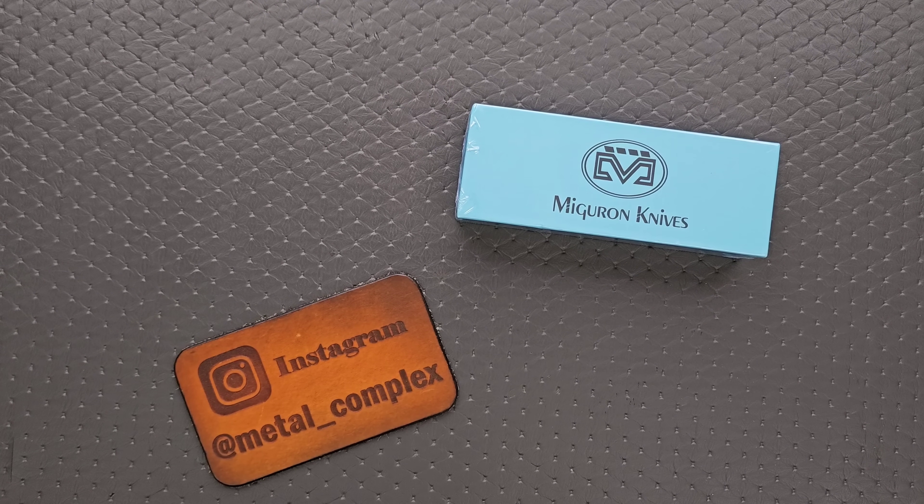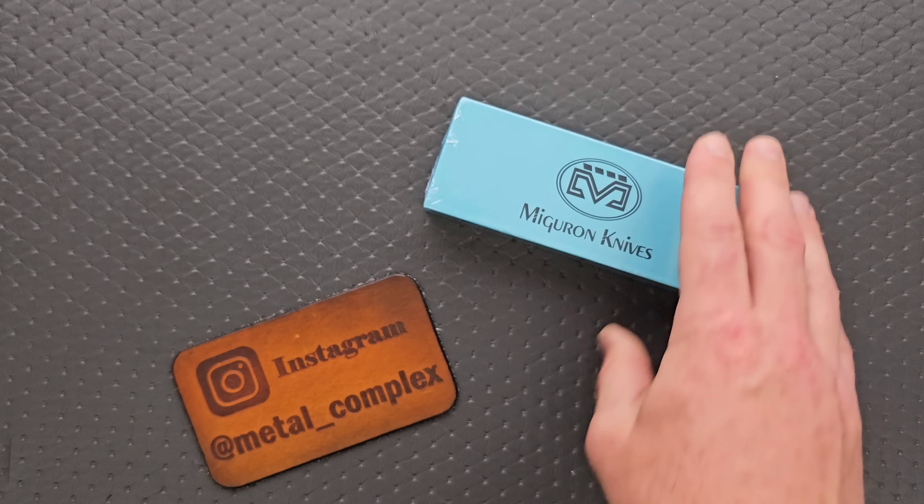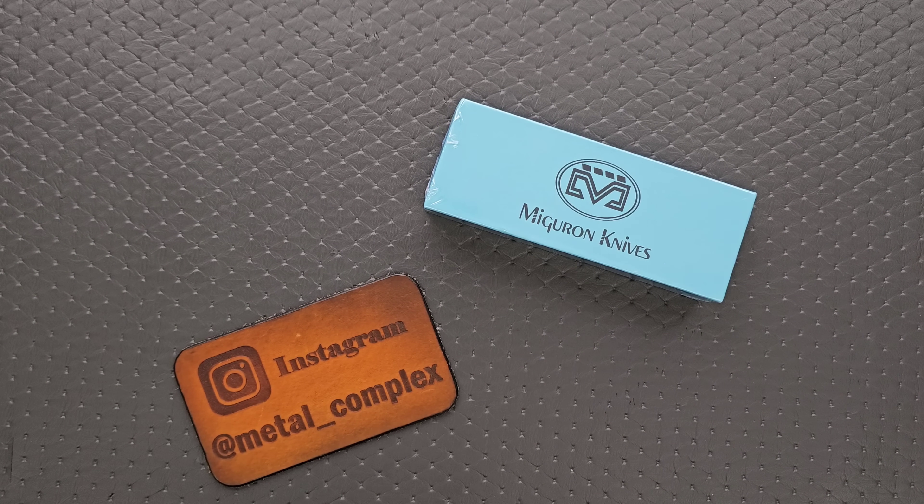What's going on YouTube? Metal Complex here, and today I've got another short little unboxing video to show with you guys. We have a Migron, and the reason I'm more curious than normal is because I don't recognize the name of the model on the box, which is actually kind of a new experience for me. Usually when I get something from Migron, it's one of their previous models just with a slightly different setup, or it's the budget version of a premium knife, or the premium version of a budget knife. So I'm hoping that this is something new, which would be interesting. I haven't seen something brand new from Migron for a while. Thanks to Migron for sending it in, and thanks to my patrons for supporting me.